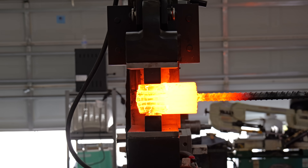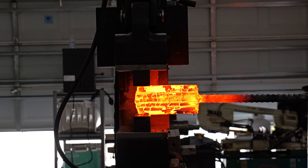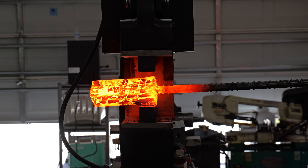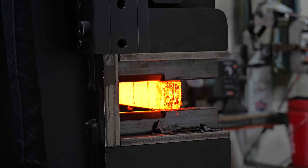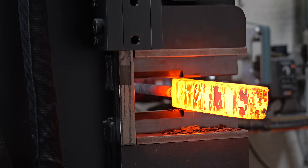The plan for this billet moving forward is to draw it out into a one inch by one inch bar, cut it into two pieces, and twist them in opposing directions. I have to be super careful about my forge welds here because any inclusion or cold shot will amplify itself a thousand times when I go to twist it.